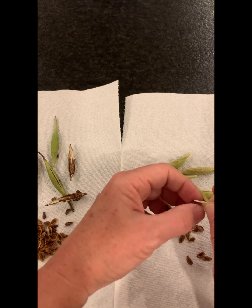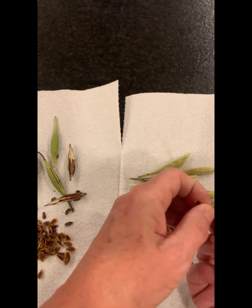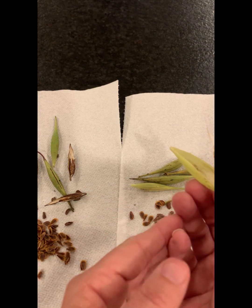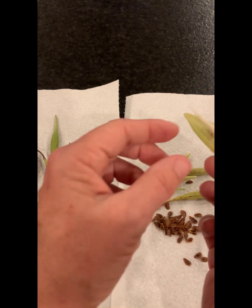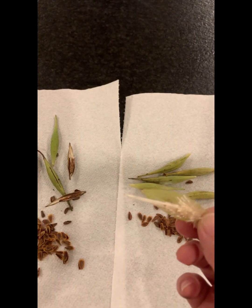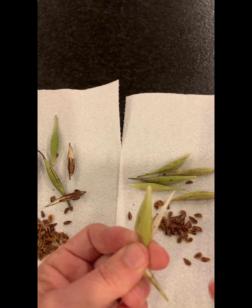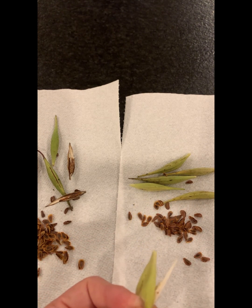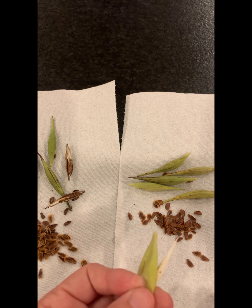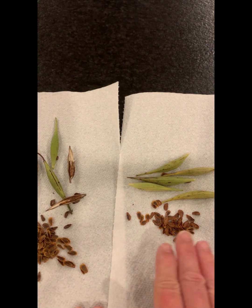Funny thing — this year my monarchs, this is the first time since we've moved here to Mineral Bluff, Georgia, almost a year now — the monarchs didn't do anything with my poke milkweed. I had all my caterpillars on my swamp milkweed but not my poke milkweed, and my poke milkweed is big. They also didn't even go on the regular butterfly weed, the Asclepias tuberosa. This is incarnata — I can't remember what poke is, I'll have to look it up.